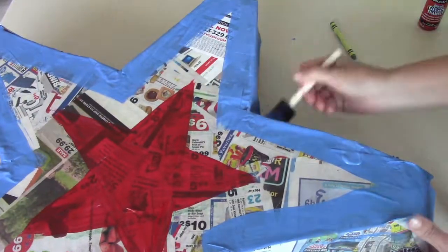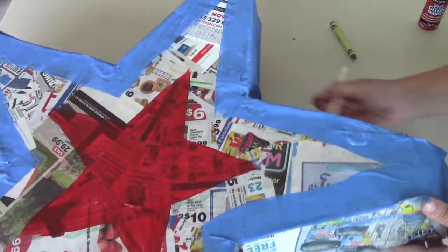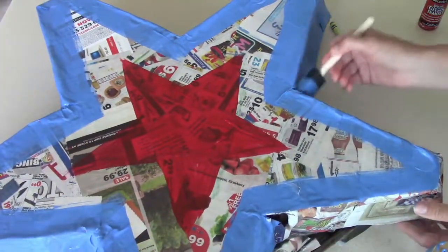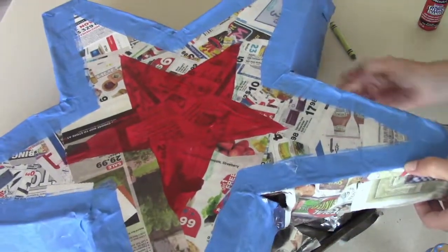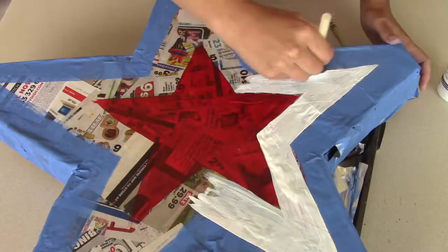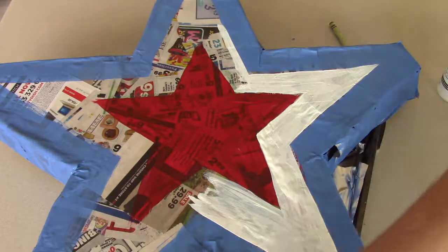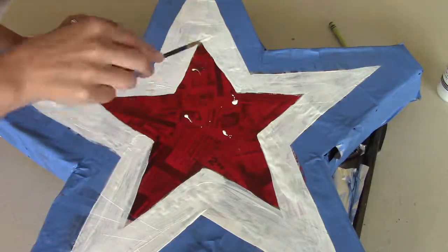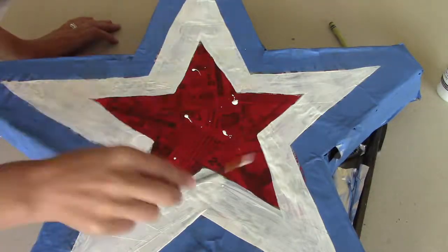Then I let that set aside for a couple minutes to dry, and then I splattered it with all the other colors to make it kind of a rustic look. And voila, it is done! I poked a couple holes in the back so I could hang it on a hanger for the door.